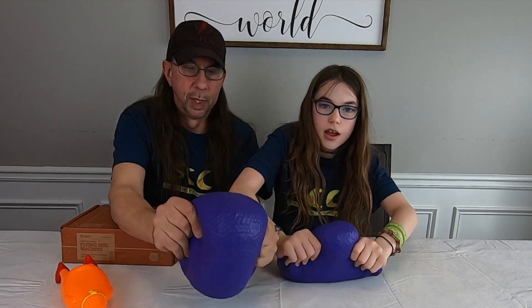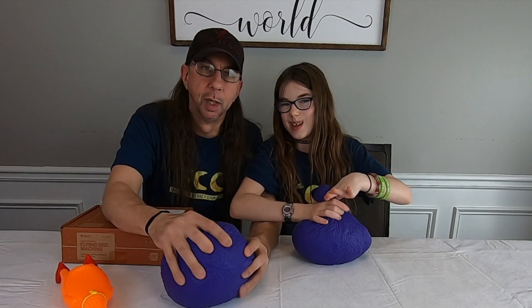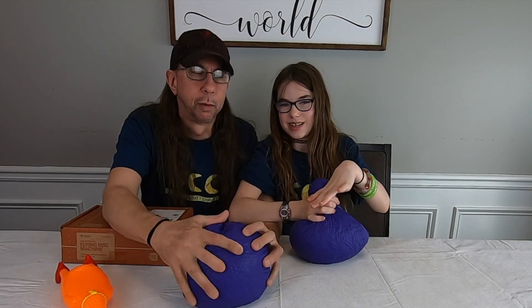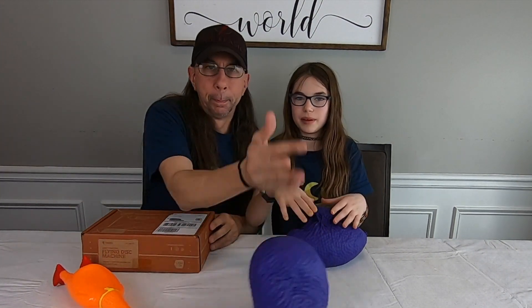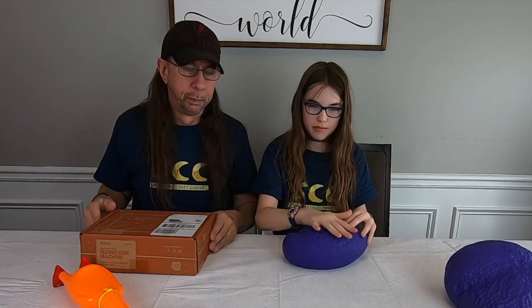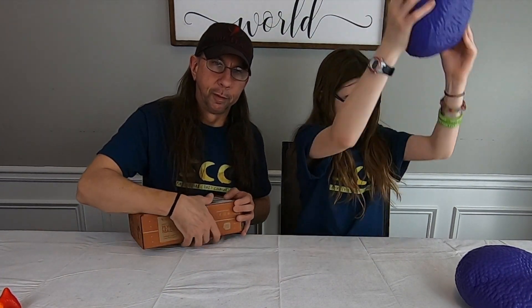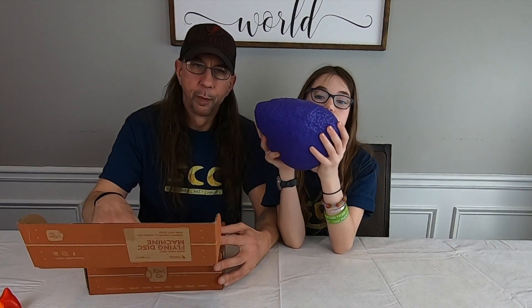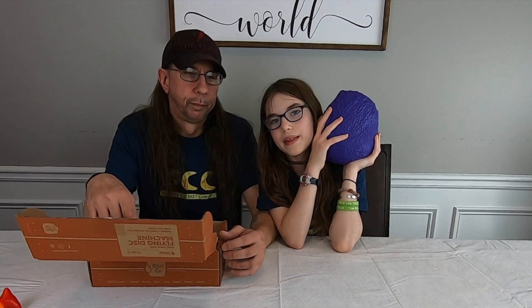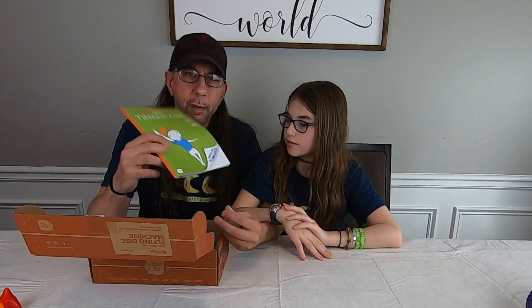These things are awesome! If you want to see how we made these, go check out our other video — the Orbeez crafts, or crafts with Orbeez, something like that. Pretty cool. Let's get started with this Tinker Crate. We're also going to be doing a video when it warms up — I want to see what we're making here today: Tinker Crate Flying Disc Machine.